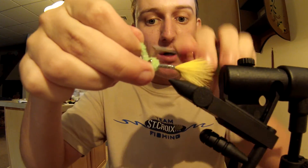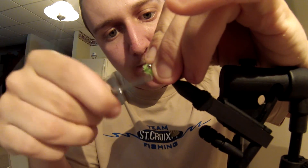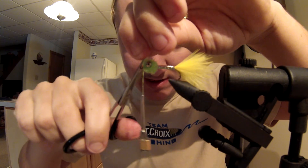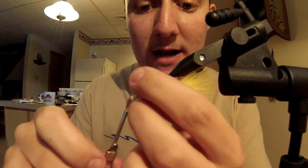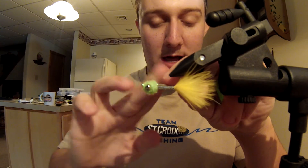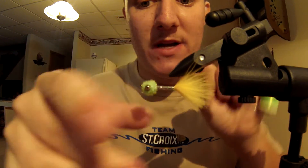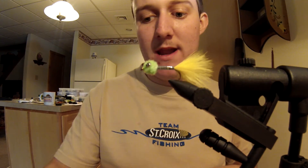Do about two wraps behind the eyes, then go through on top, wrap once under the eye, and do another X-wrap on top. Make sure you really pull this X-wrap tight. The good thing about woolly bugger chenille is it's got a thicker cord in it so you can crank down on it pretty hard. Pull really tight so it cinches down in between the eyes, swing it underneath, then tie it in on the near side of the hook — two or three crossing wraps to capture it, then pull everything back, four or five good tight wraps to hold that woolly bugger chenille in place.